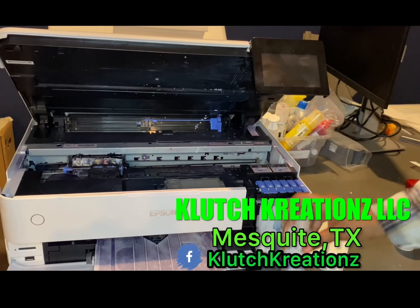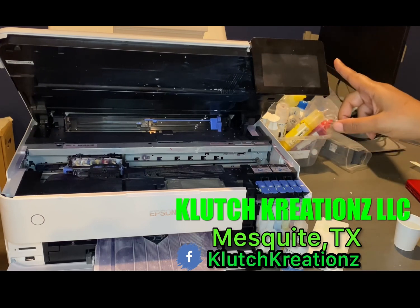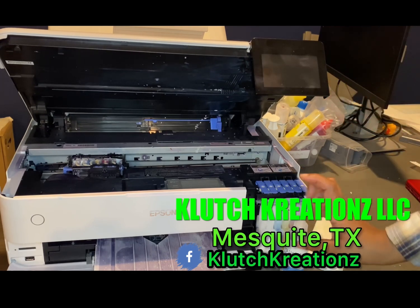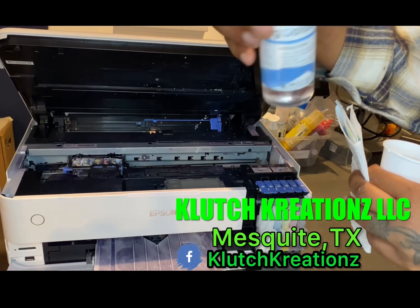Today I'm going to show you my version of the wet paper towel cleaning method. This is the Epson EcoTank 8550 and all I use is water, a napkin, and cleaning solution. That link is in the bio.